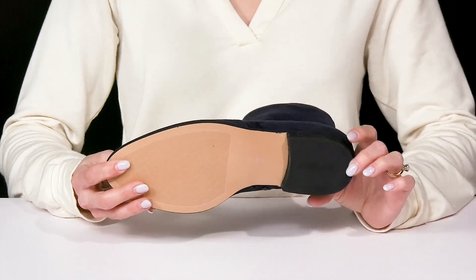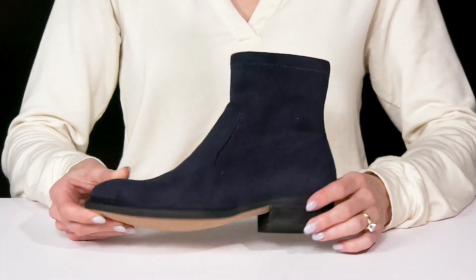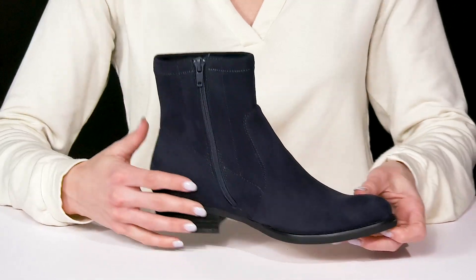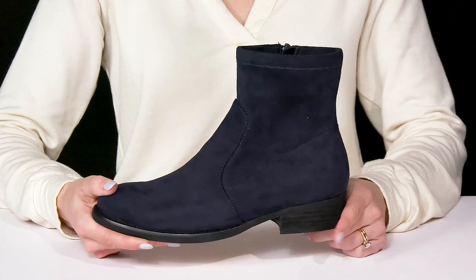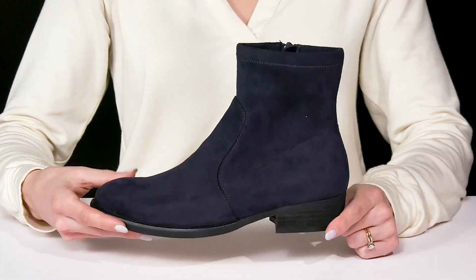They do offer a rubber outsole on the heels that's going to provide you with some traction. And then you can get into these super easy with that zipper closure. I think these are going to look really cute when you style them with your favorite denim jeans and a sweater.